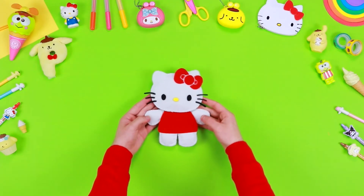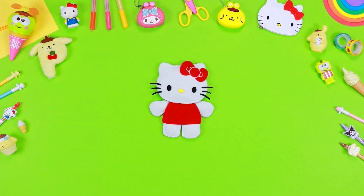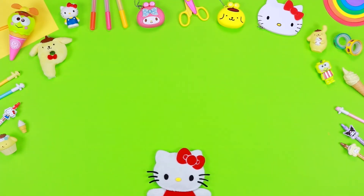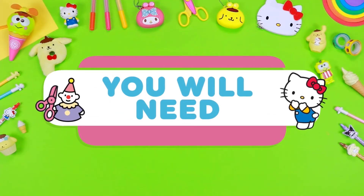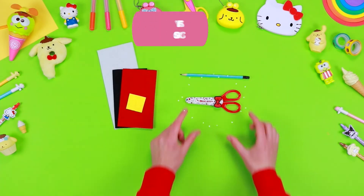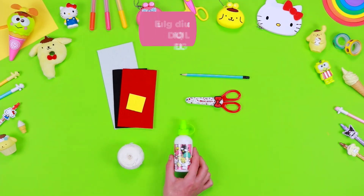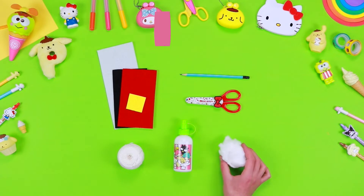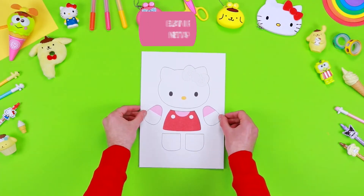Hello friends of Hello Kitty! In today's video we will create together this lovely Hello Kitty felt doll! Let's check what we need: sheets of coloured felt, pencil, safety scissors, sewing kit, liquid glue, cotton, and a printable pattern.